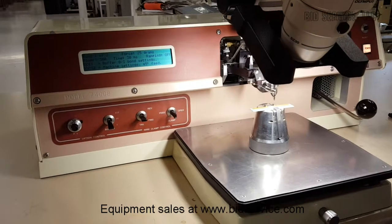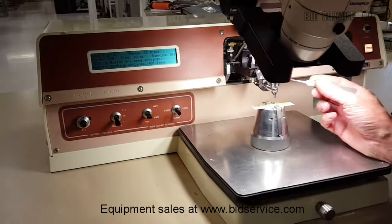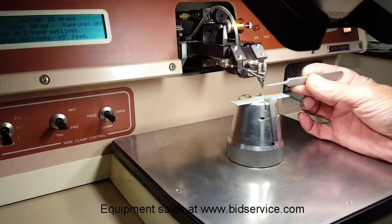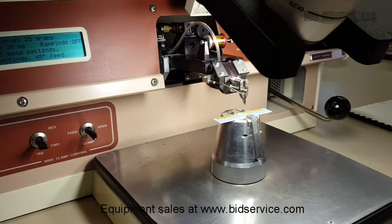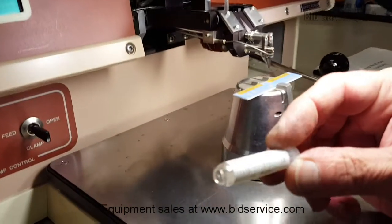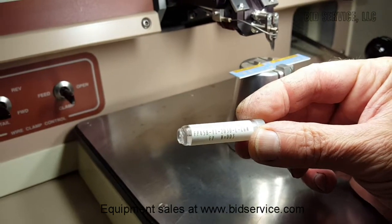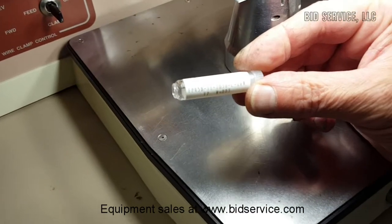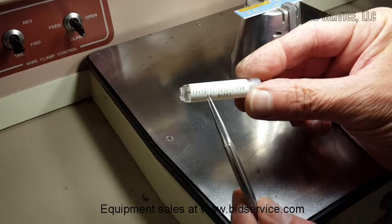This is a West Bond model 7400B, a 45 degree wedge bonder. I was just replacing the tool with a new one — the part number is right here. It's made by SPT, and the thing to note is they use a long, which is a .828 length, and it has the 45 degree angle.